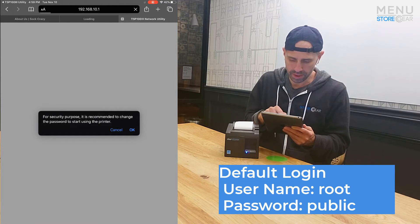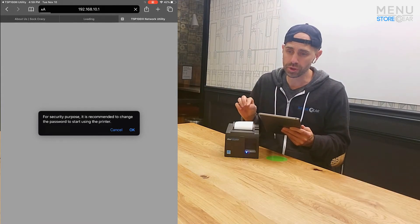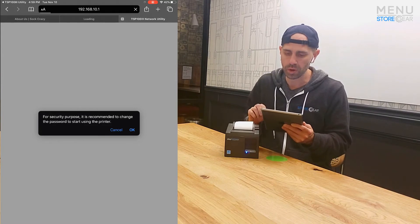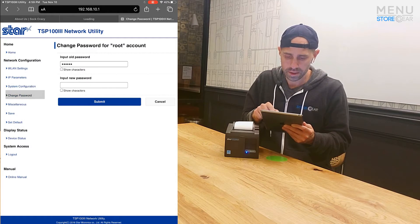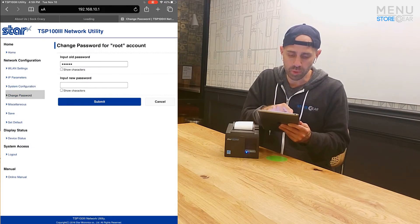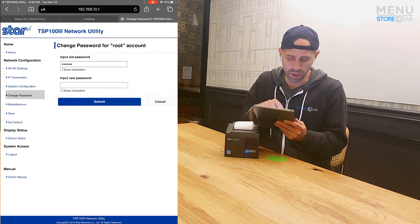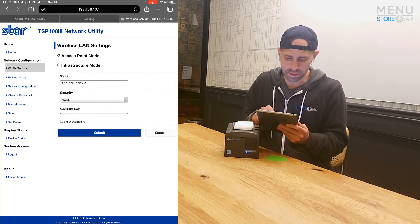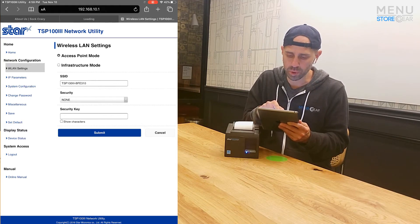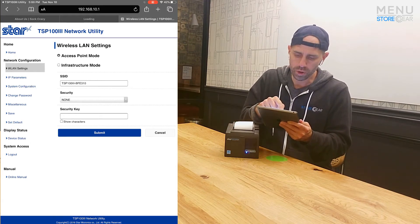Once we log in, it recommends changing that username and password, which you should do. But for the speed of this demo and to create the least amount of frustration, I'm going to skip that step. At any point you could go back to Change Password and re-log in. Next, we're going to go to WLAN Settings. Right now it's in Access Point mode — acting like a router — and we're going to change it to Infrastructure mode.